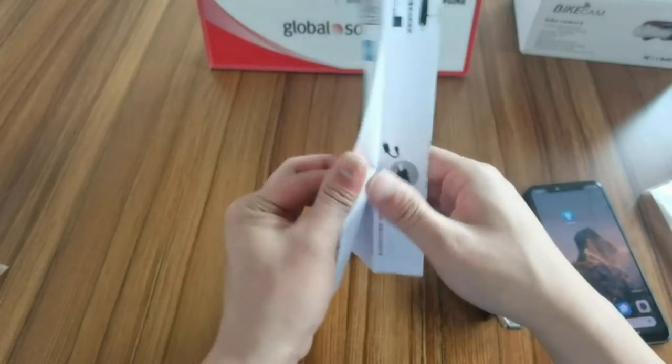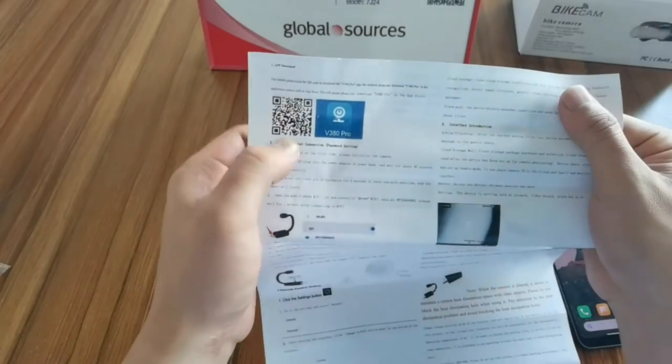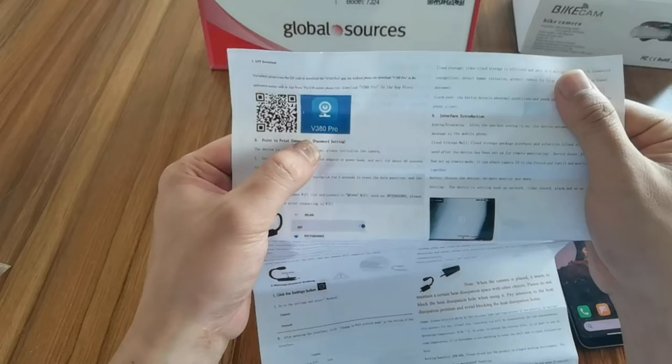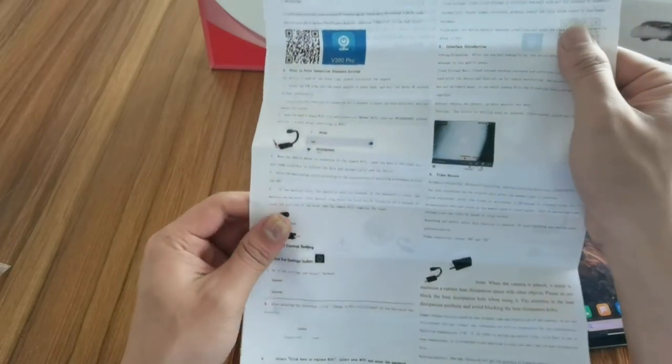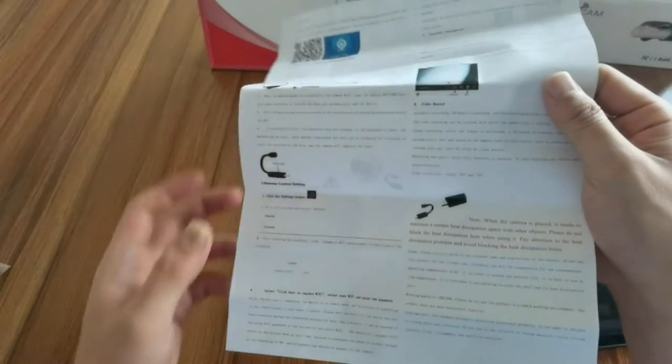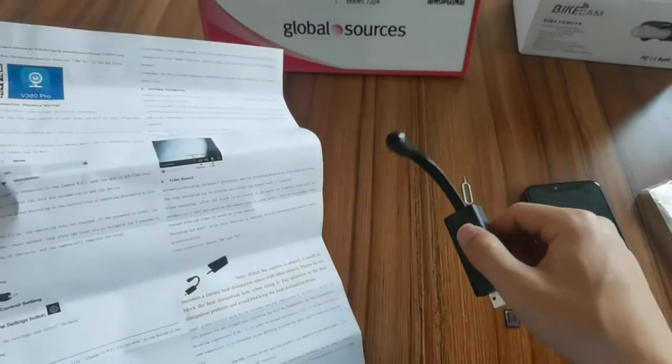Here's the user manual. You can get the app by scanning the QR code with V380 Pro. The steps are listed here — you can read the user manual and follow those steps to operate the Wi-Fi hidden camera.